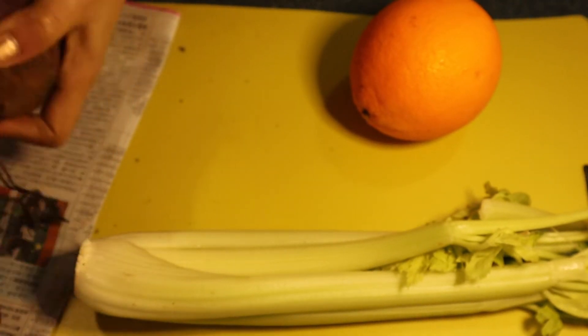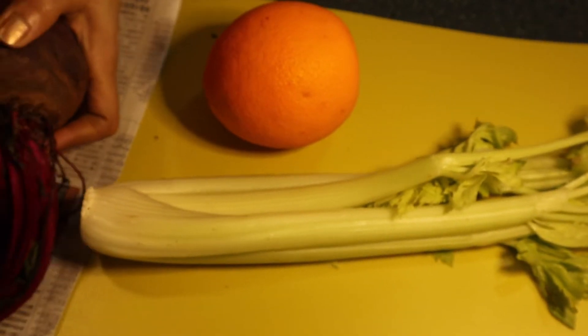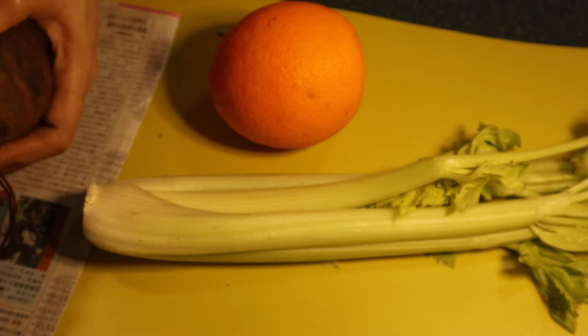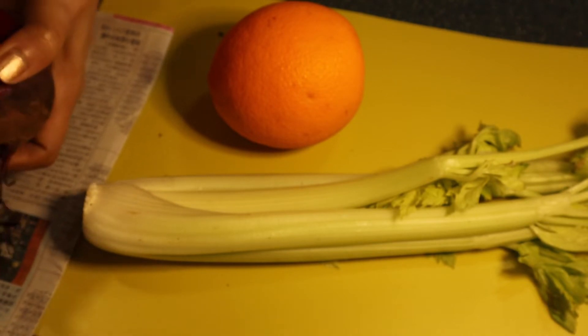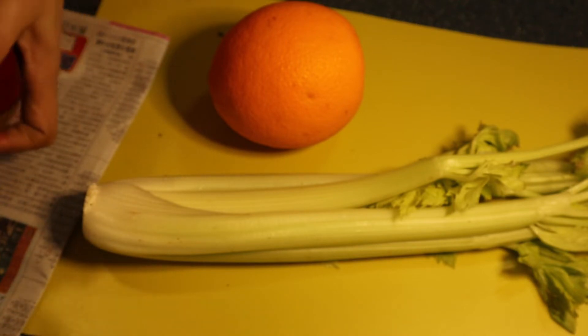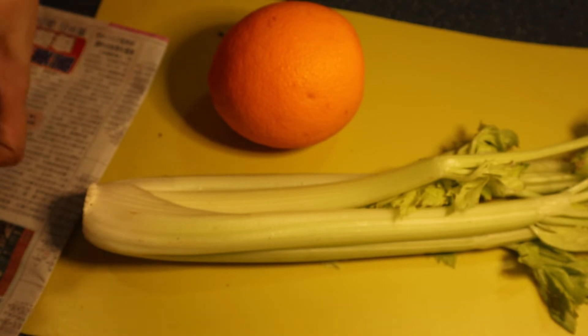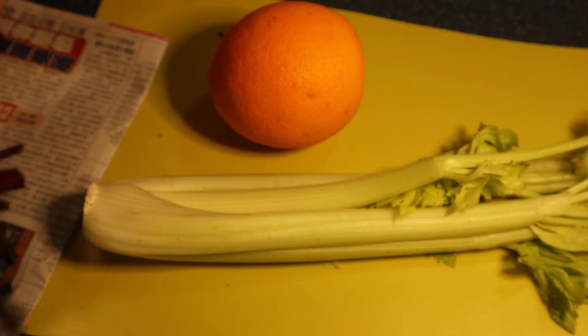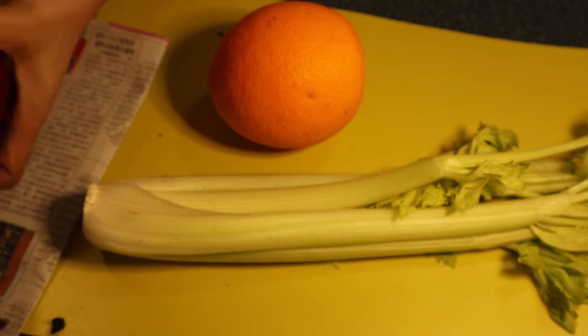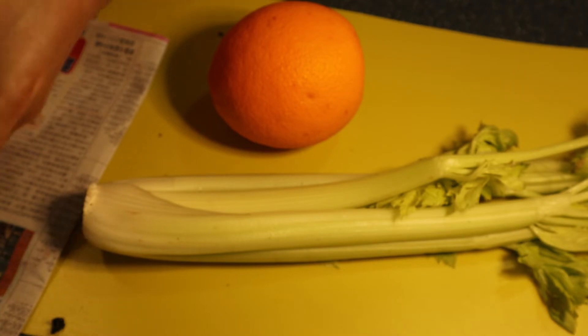For this recipe I'm going to use four to five stalks of celery, one medium-sized beetroot, and I will add one orange because I want more sweetness and more vitamin C in my juice. It will also make it more tasteful to drink because the celery and beetroot is quite strong, so adding orange will break down that strong taste.